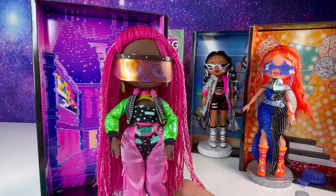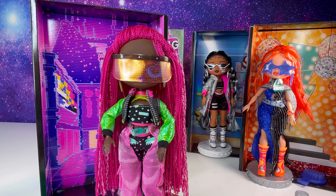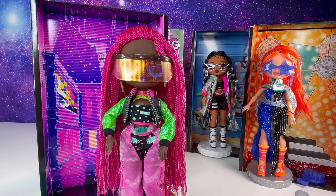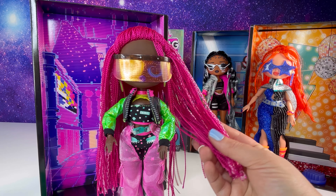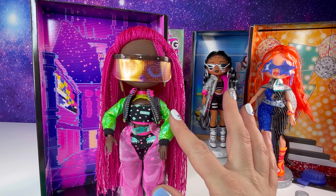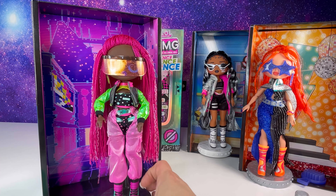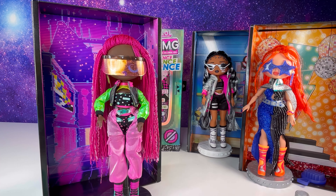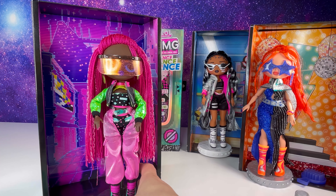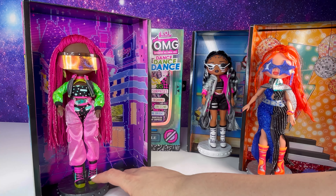You guys, I'm just in awe because I've loved dolls growing up and I had like a gajillion dolls, but never did I see so much detail. It's insane — like in their outfits — just insane. Alright, so here is Virtual.